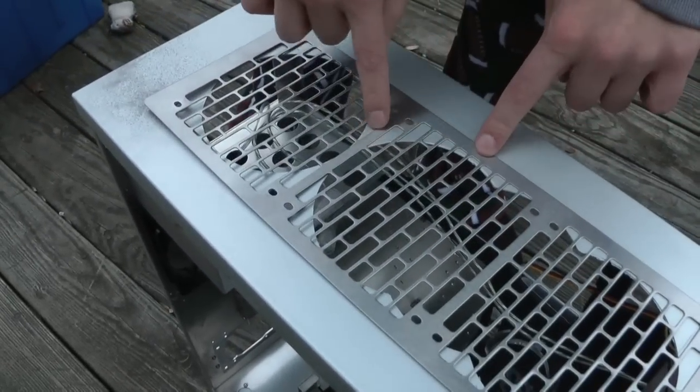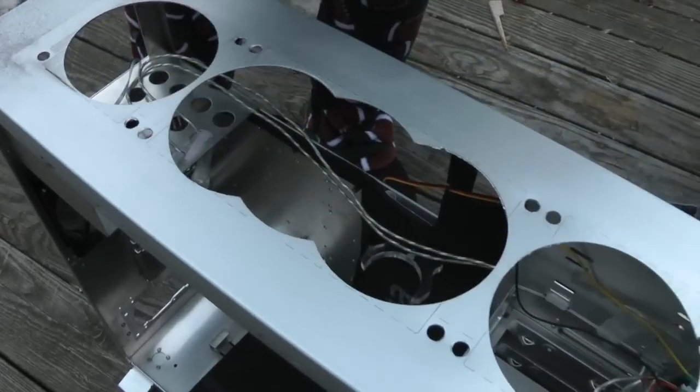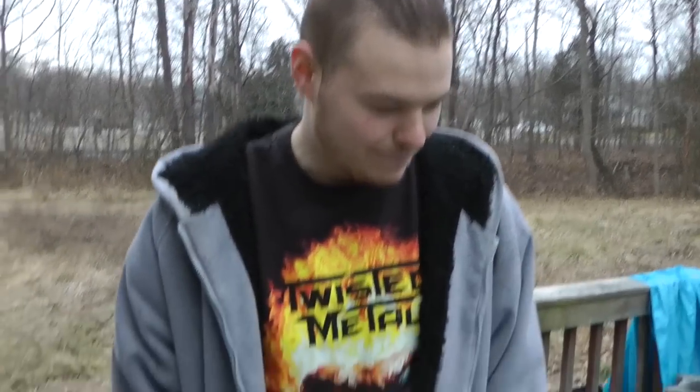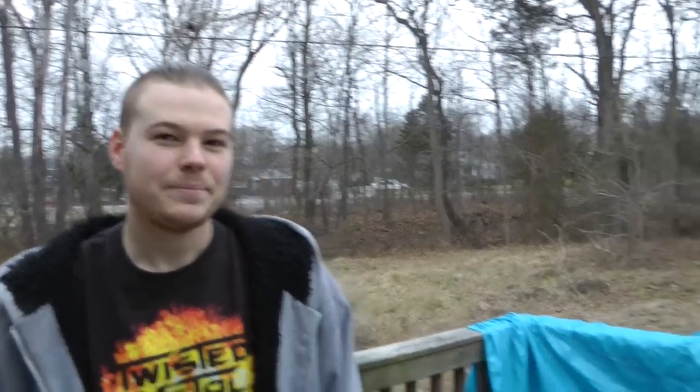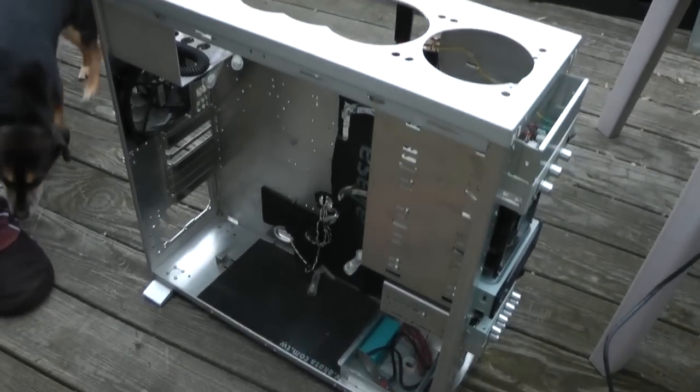I'm going to cut all this out right here — see, I have my little markings done, where these squares are. I already started cutting, because I have a template or a grill that I put over it. Now you can see there's all this excess metal in there, so I'm actually cutting that out right now. And then I'm also going to modify my front panel.